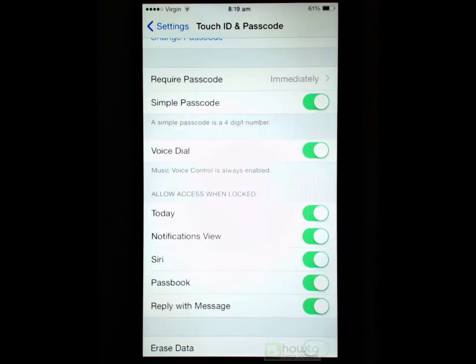We have got Simple Passcode. I have got it enabled, which means I can use a four-digit number. If you require something more complicated you can turn that off, but a four-digit code works well.